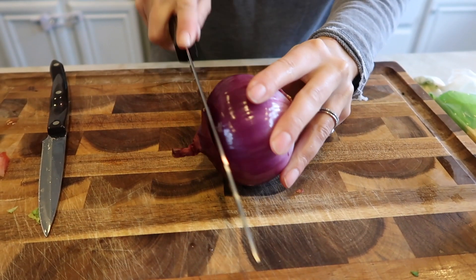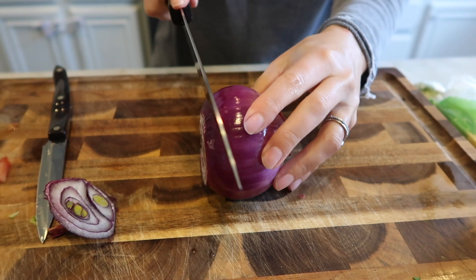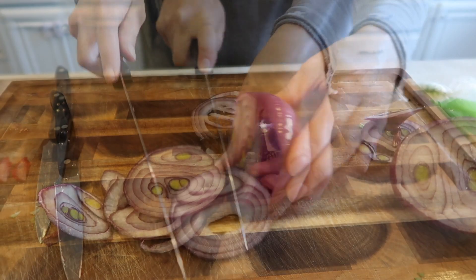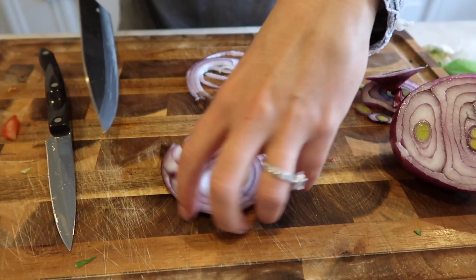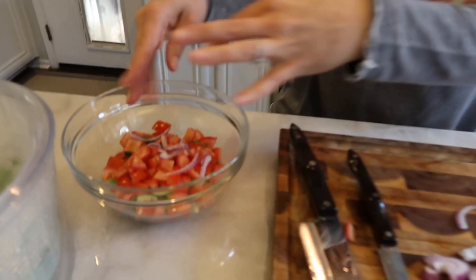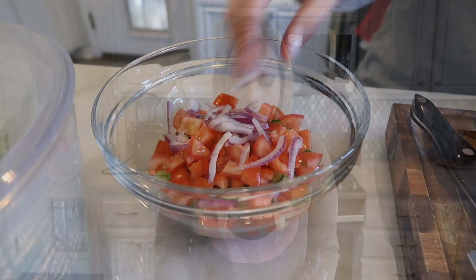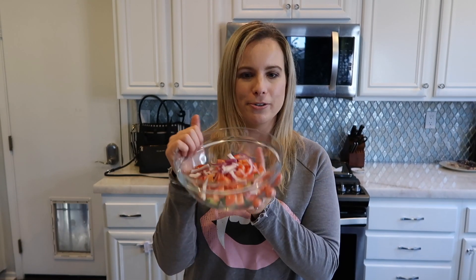The last veggie to cut is the red onion. I like to keep my onion as thin as I can. I do strips — kind of half-strips — and then just toss them in.